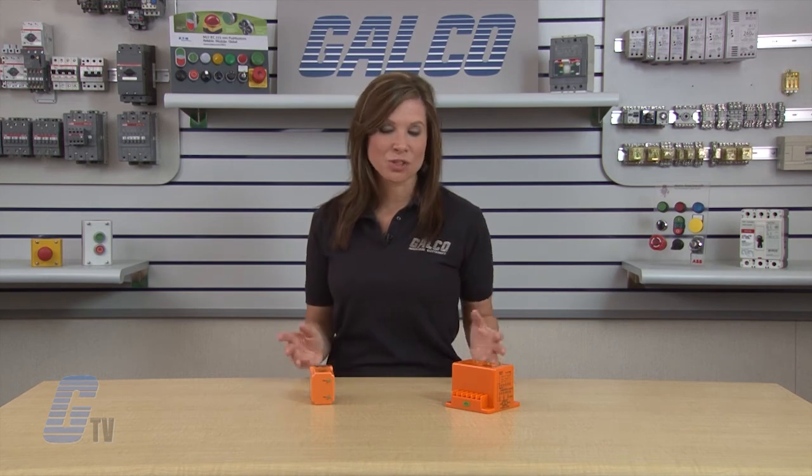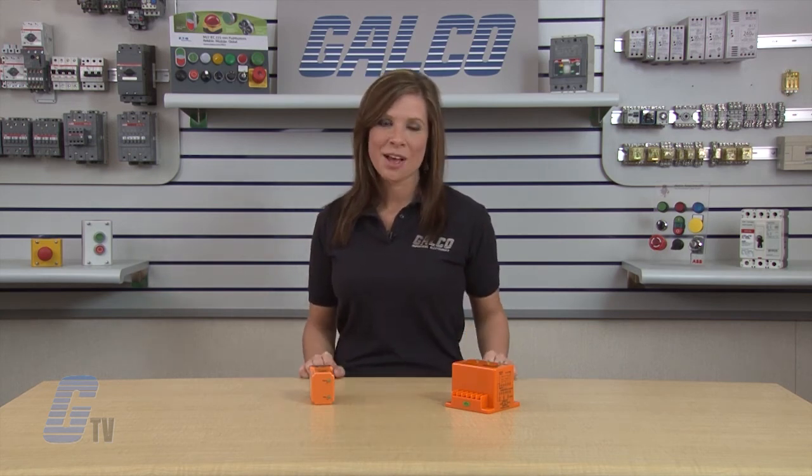ATC Diversified Electronics ARA Series Alternating Relays, along with thousands of other products and services, are available at galco.com.